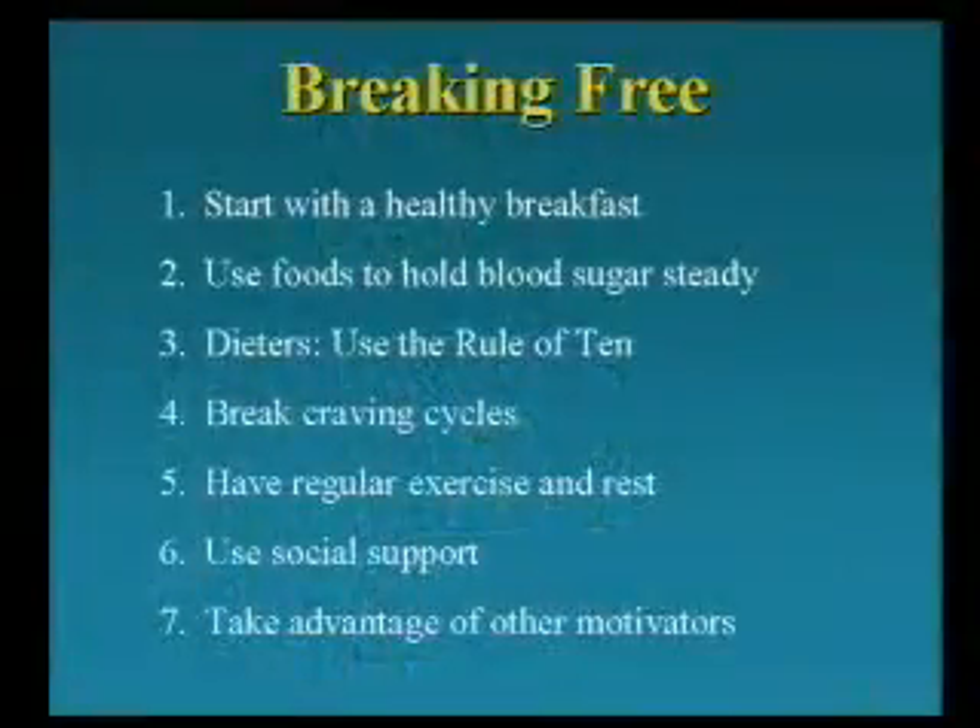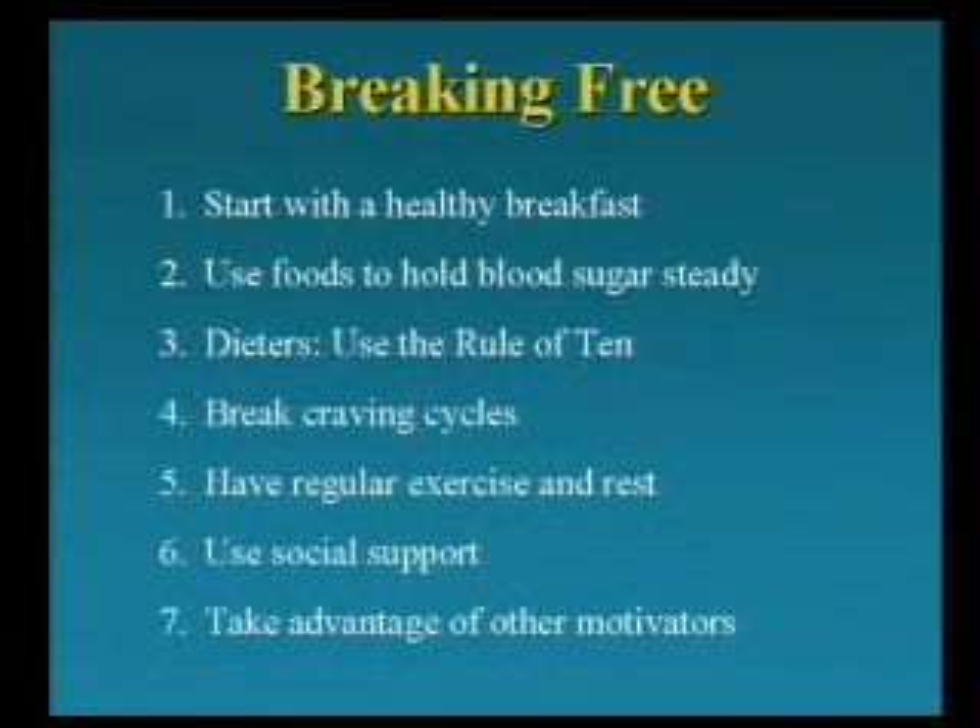For craving cycles — if every day at about 4 o'clock you're plugging quarters into the candy machine, or every night at 8 o'clock your refrigerator is magnetic — you need to forget about food and focus on the hour before to the hour after your time vulnerability period. Do something that is inconsistent with eating: go for a walk, go to the gym, go to the movies. And what you'll find is that in a couple of weeks, foods never scream out at you to quite that degree.